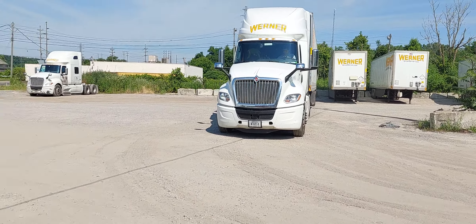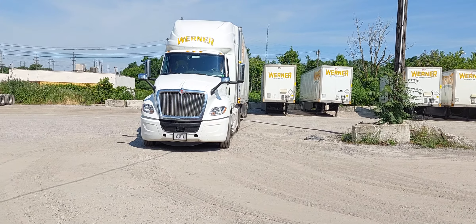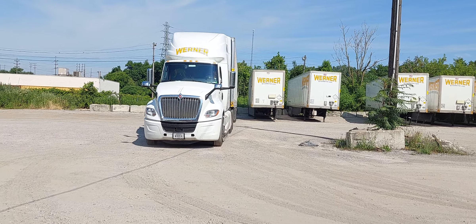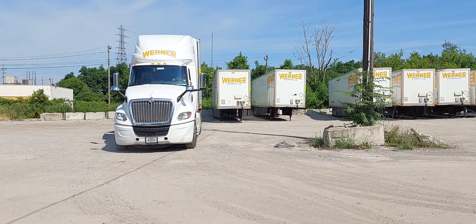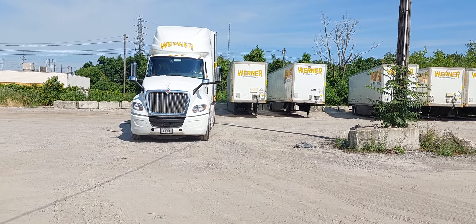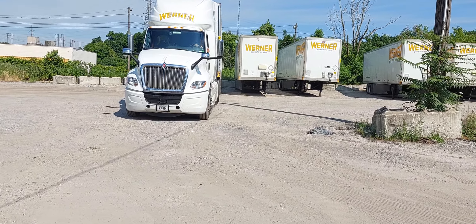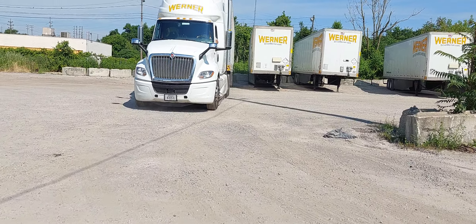The key to any kind of successful back is the setup. If you can set up your truck and angle it the right way, and then drive your trailer into your spot, you can always successfully back up. But you need to be aware of your surroundings.